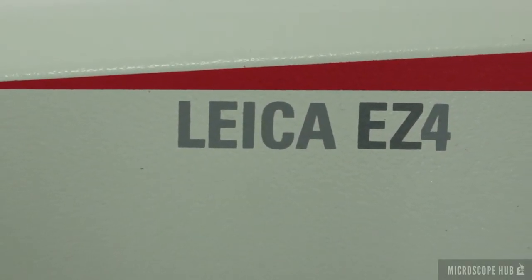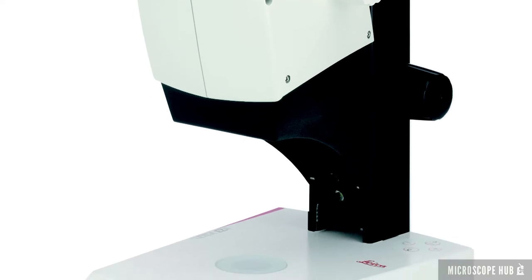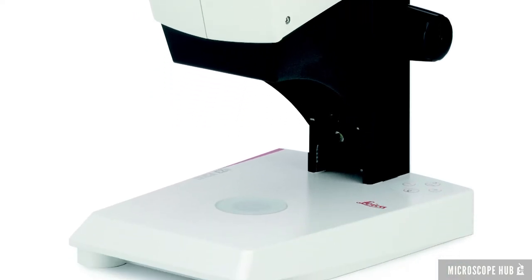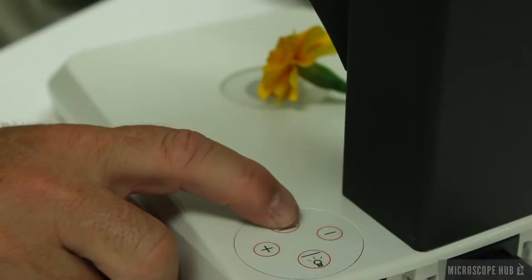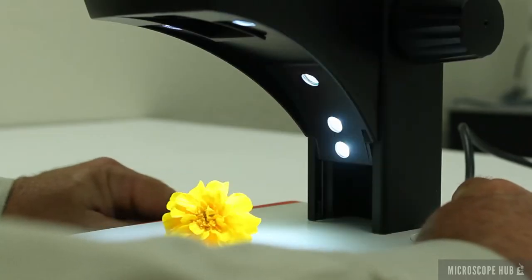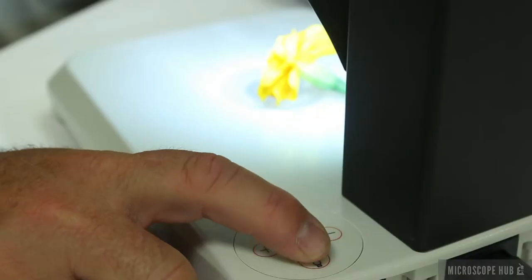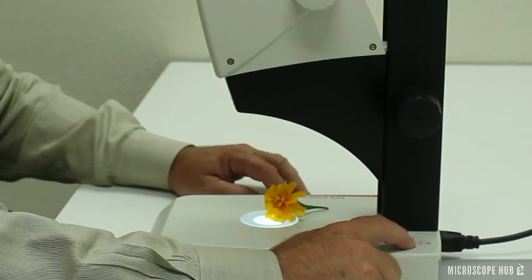The EZ4 Educational Stereo Microscope is the perfect solution for high school and college programs in biology, anatomy, and other sciences. The design features both a transmitted LED light stage and incident LED lights from multiple angles. It offers adjustment control over light direction and light intensity.